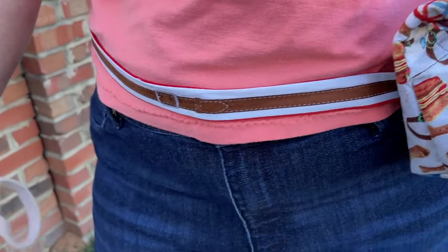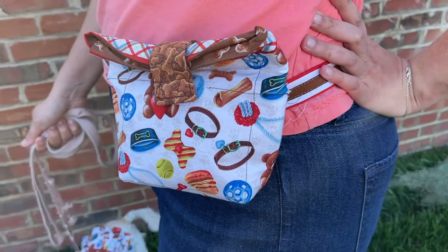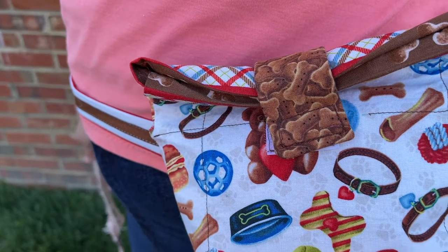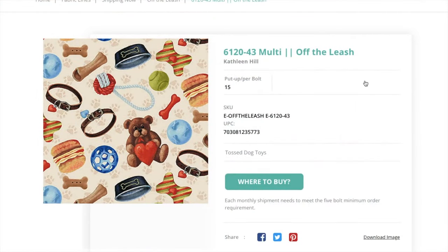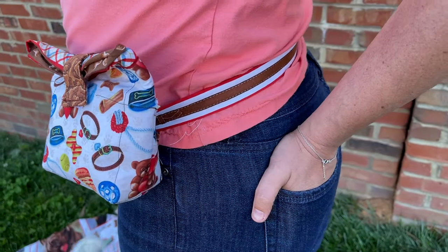It's a simple lined bag with box corners and belt carriers in the back to either attach it to your own belt, your backpack or purse straps, or you can make a strap on your own and tie it around your waist before you head out the door. I made the outer bag from the tossed dog toys print and then lined it with the packed dog treats print. The belt is fussy cut from the border stripe print.